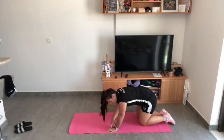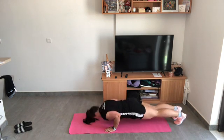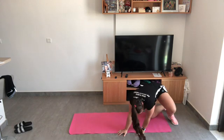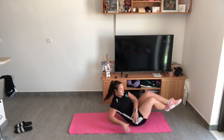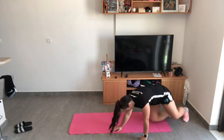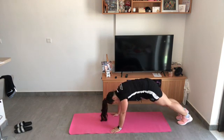I've done my mountain climbers. Doing good so far, keep going! Round three of mine is done — going into round four. You're just over the halfway mark, you've got over a minute left.